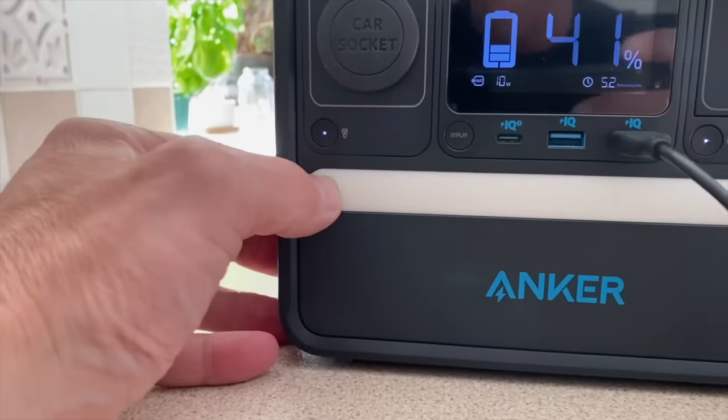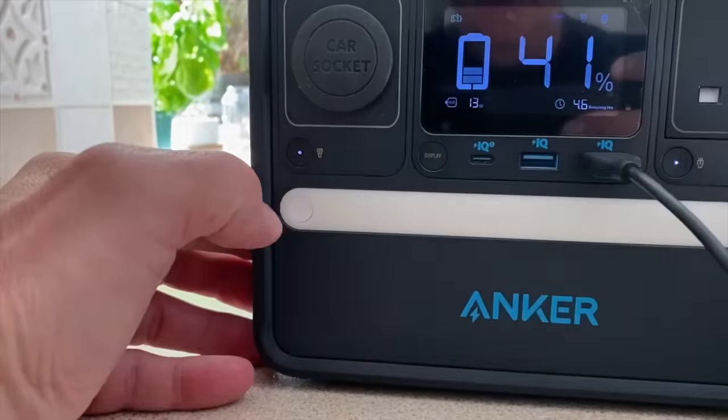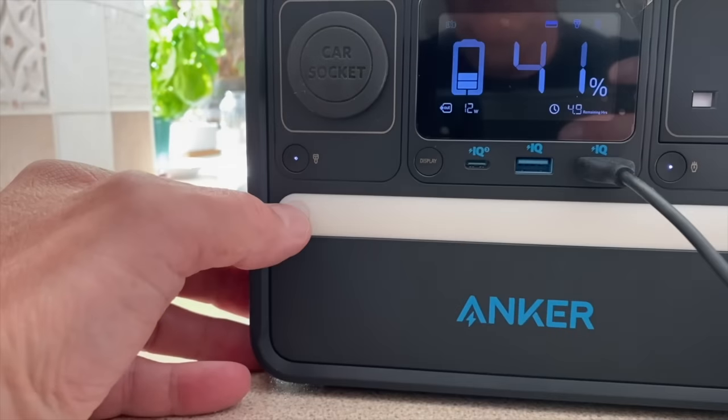There's also a built-in light. Press it once and you get a steady light; press and hold it and you get the SOS distress signal.